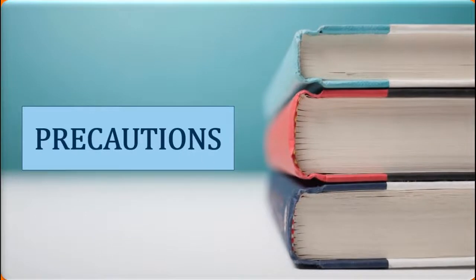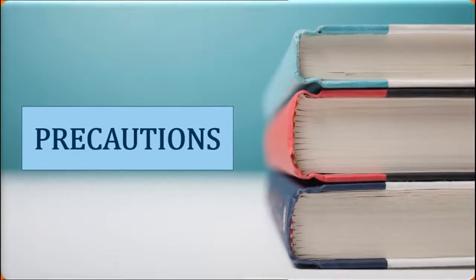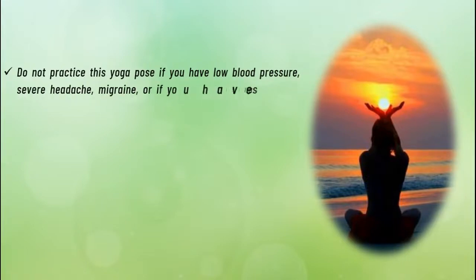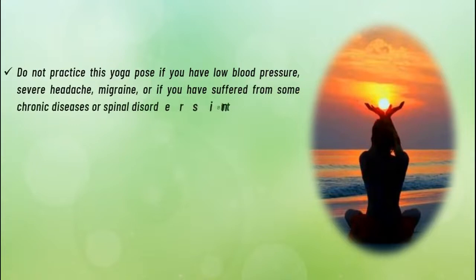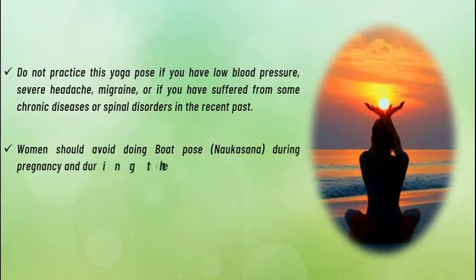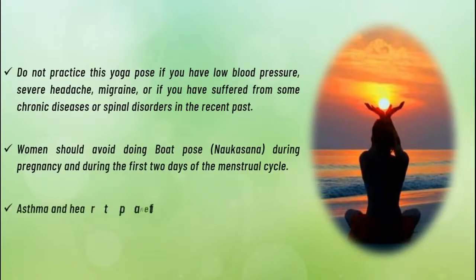Precautions: Do not practice this yoga pose if you have low blood pressure, severe headache, migraine, or if you have suffered from some chronic diseases or spinal disorders in the recent past. Women should avoid doing boat pose during pregnancy and during the first two days of the menstrual cycle. Asthma and heart patients are advised to avoid this pose.